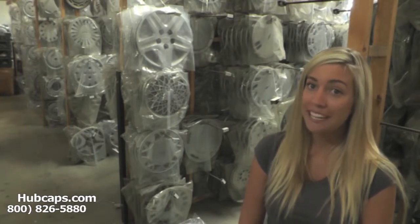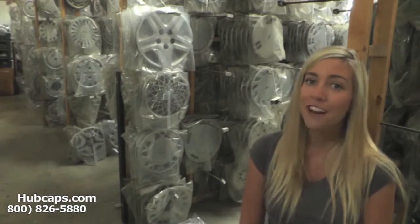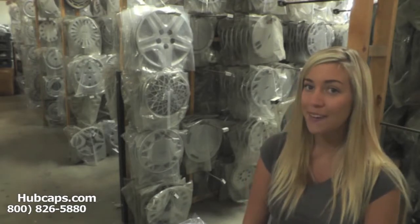If you need any help identifying which hubcap goes to your car, give us a call. Our friendly sales representatives are waiting to assist you.